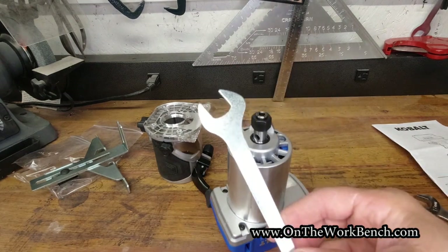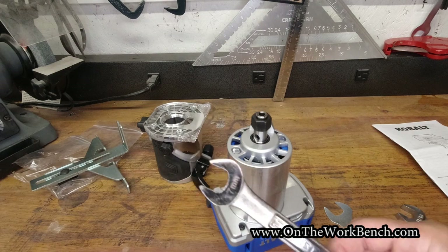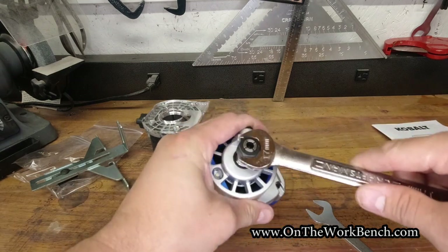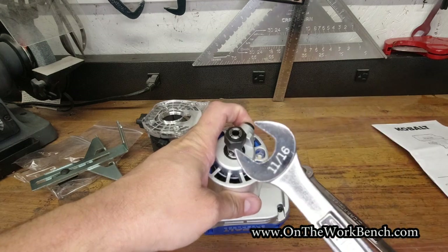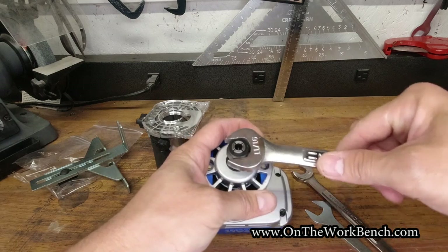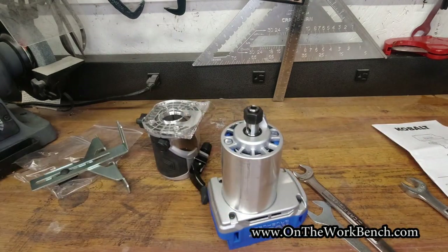The wrench included is a 17-millimeter wrench, which is replaceable with any standard 17mm wrench. If you don't have metric, an 11/16" would also work — it's a little sloppy but definitely gets the job done with the arbor lock in place.